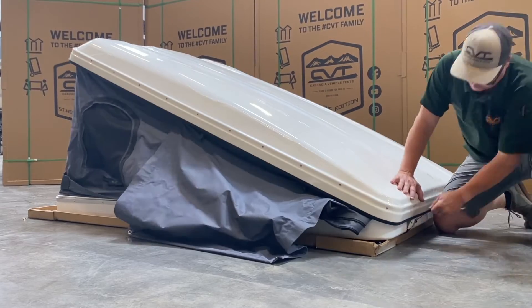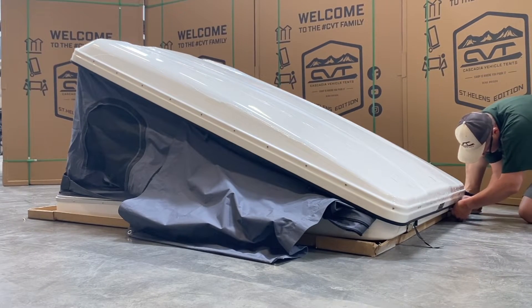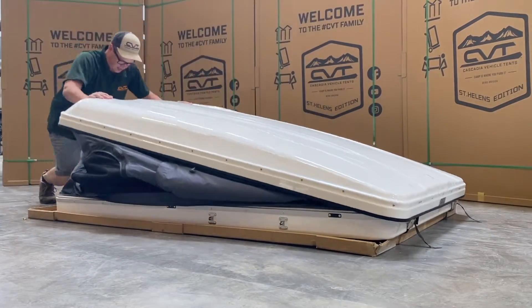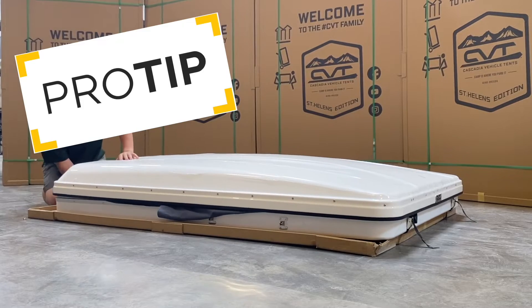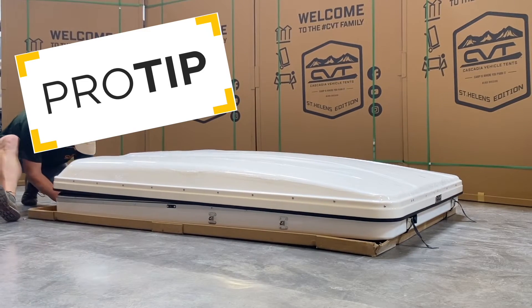Now that you have removed everything from inside, carefully close the tent. Make sure to tuck in all the fabric and that it closes evenly. A pro tip to make it easier to relatch: you might want to slide the tent onto the lip of the box, or with a friend lift it onto a small block or 2x4. This will make the latches more accessible.